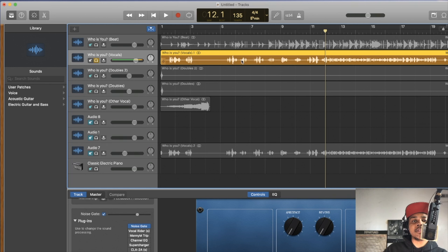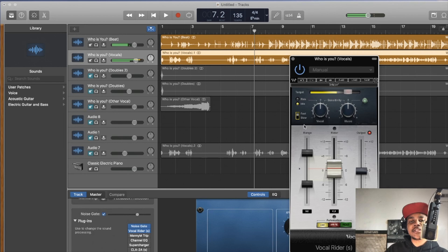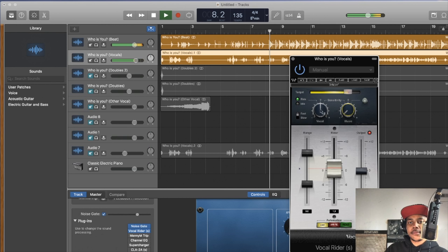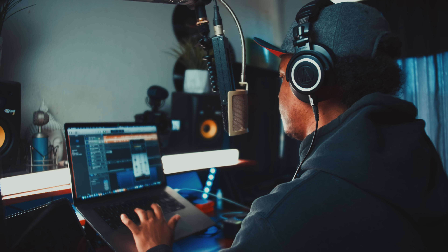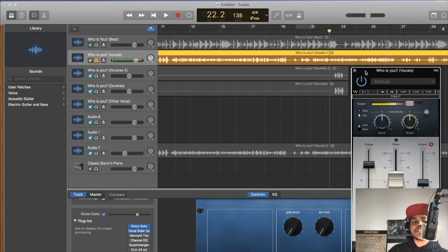Certain parts are louder than others — that's when we throw on a Vocal Rider. This is a plugin you have to purchase; it's not in GarageBand. Go to Waves — there's a link below to download Vocal Rider. It's not expensive. We'll throw that on with pretty much the default setting, but I'll switch it to fast reaction so it doesn't sound like it's fading in. Vocal Rider keeps the vocal where it should be.